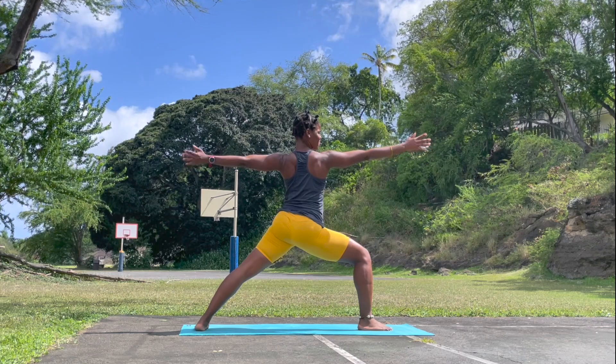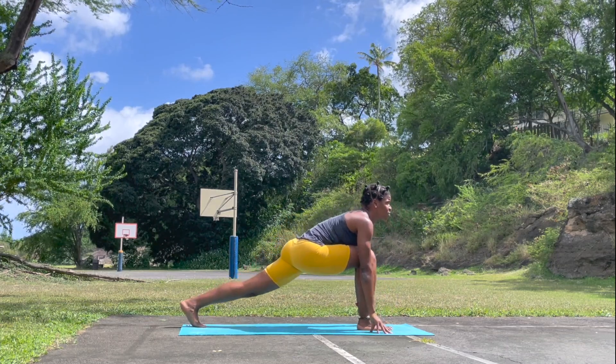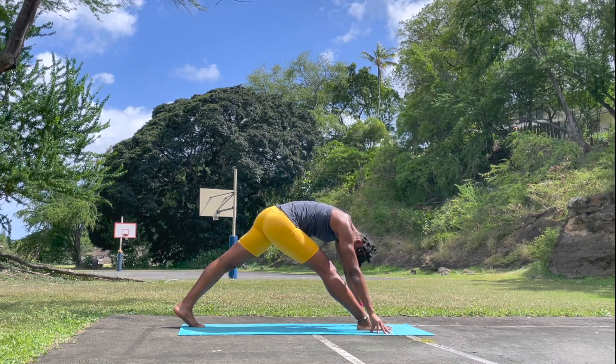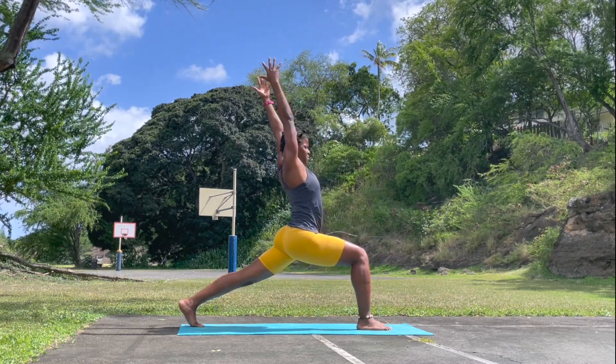Relax the shoulder. Engage the tricep and bicep. Cartwheel the hands to the mat, look forward. Straighten the right leg. Breathe in and breathe out. Bend the knee, rise back up — high lunge. Notice your breath.